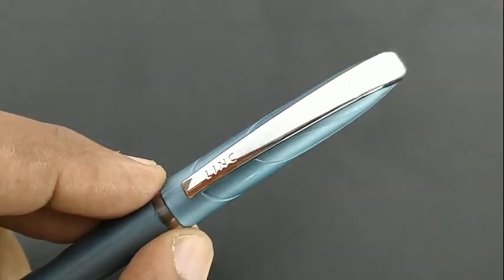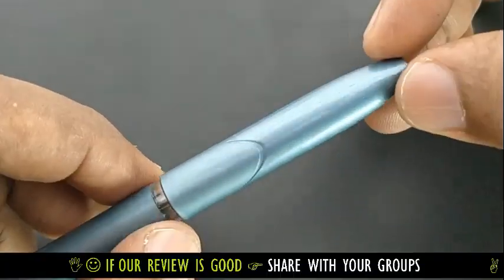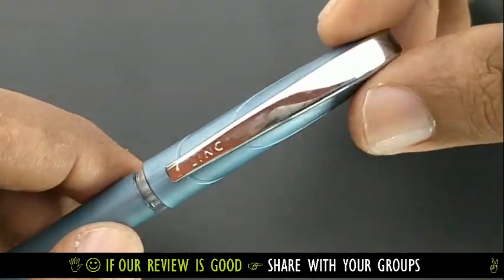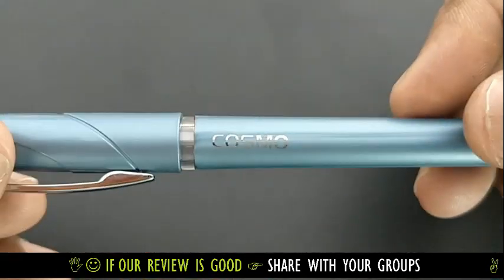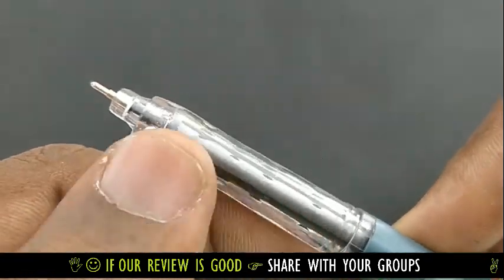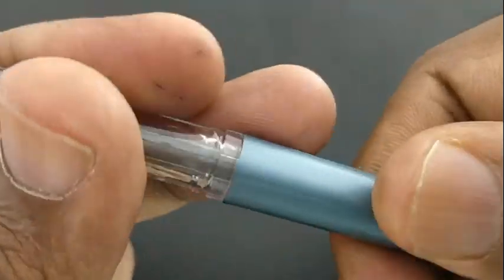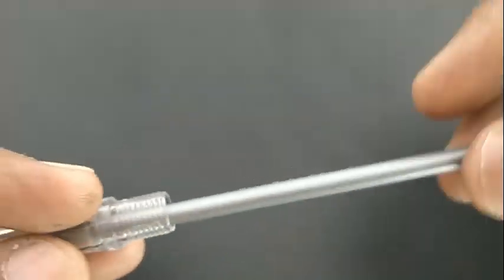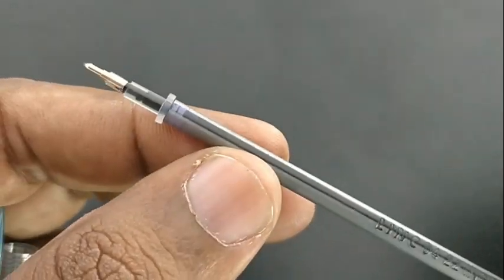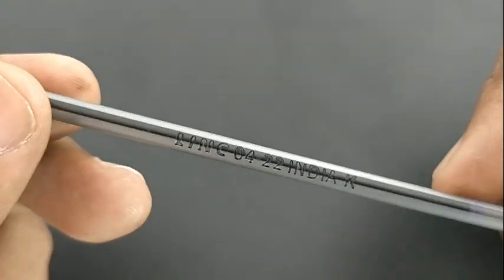This is the Linc Cosmo ball pen. This pen costs rupees 12 and comes with a metallic clip. Linc is already having the same die-cast pen but with dark blue color and a different name. This one has a greenish light blue, mist-like color that looks fantastic, and the name 'Cosmo' with a chrome finish.